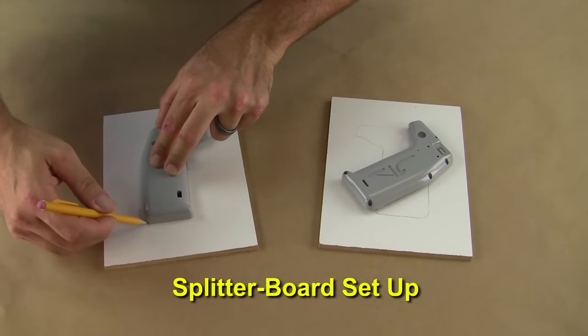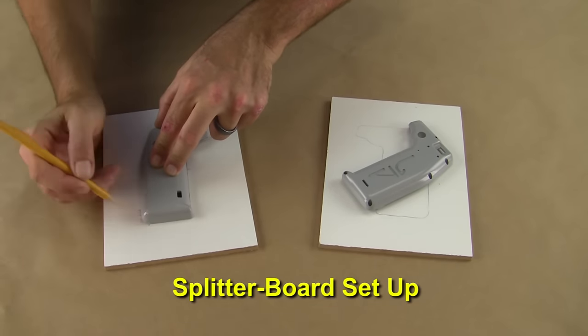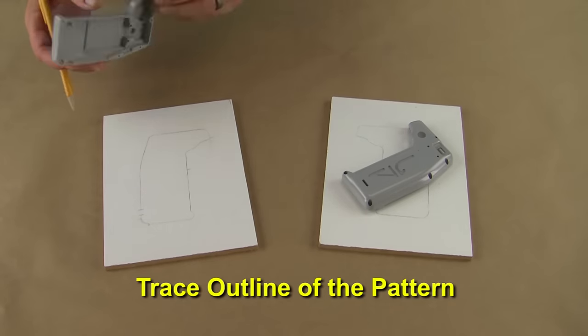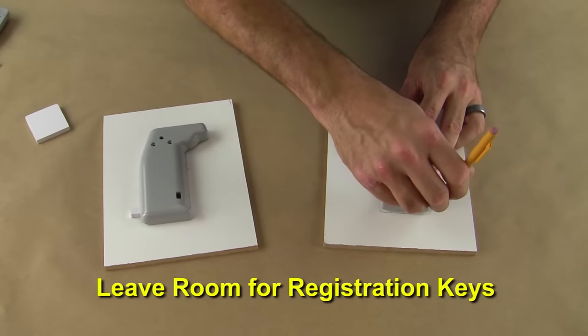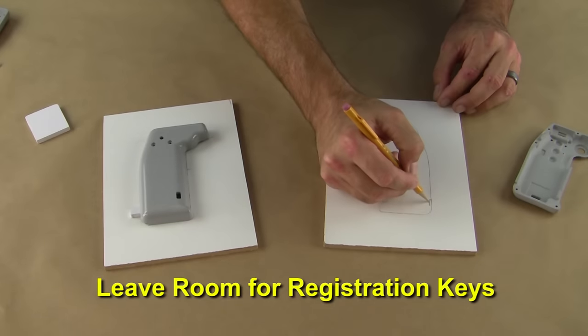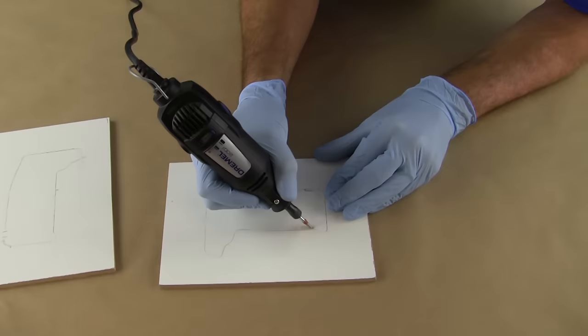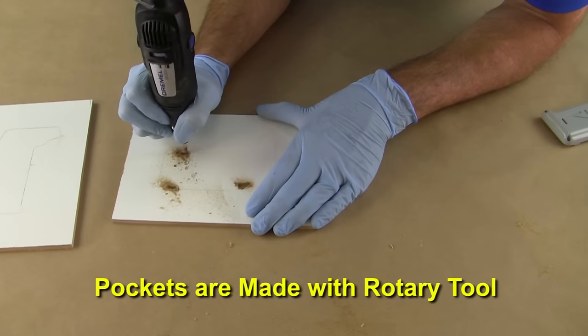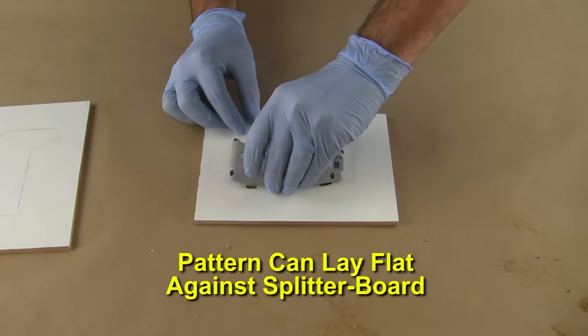Once the clear coat is dry we'll begin to set up our splitter board to divide the mold in two halves. Using a pencil we trace the outline of the pattern in the chosen location, leaving enough room around the pattern for registration keys and sufficient mold flange. Small pockets are made with a rotary tool to allow the protruding tabs to insert and the pattern to lay flat against the board.